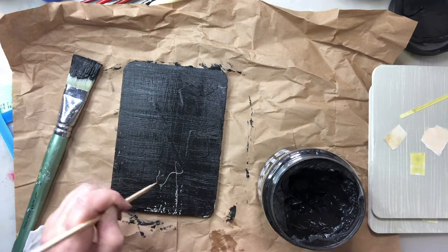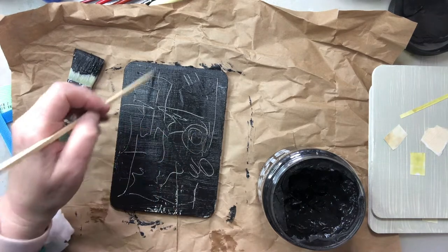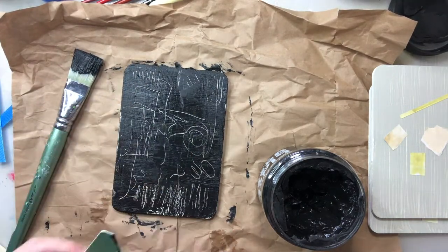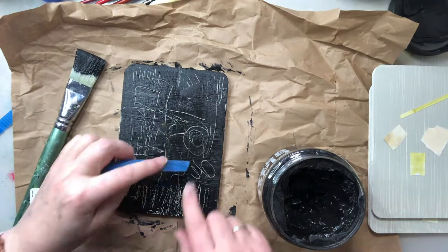So this is a black gesso. The next instruction was to cover the whole lot. I left some gaps — I didn't mind. I feel that I was making marks while it was wet, and I almost feel like I went a bit overboard with it.